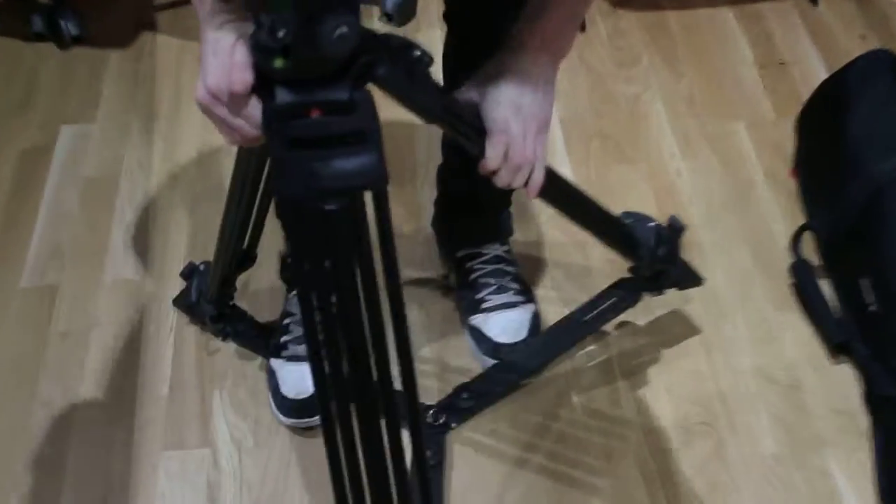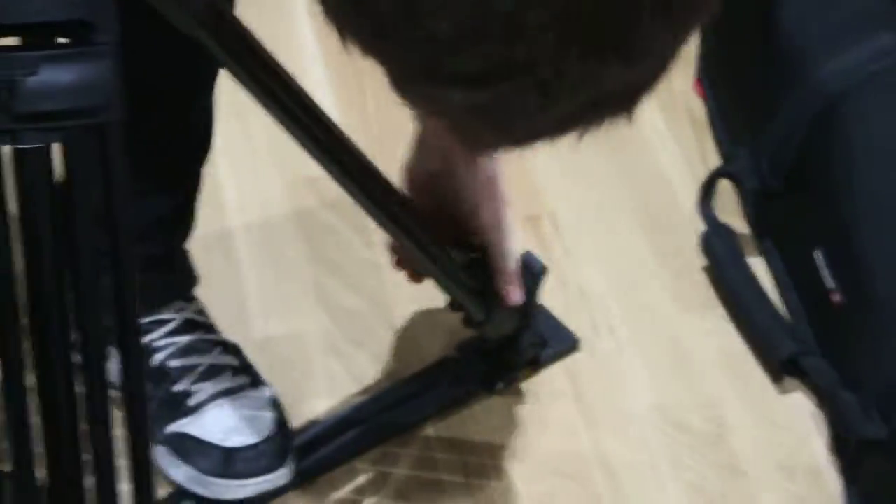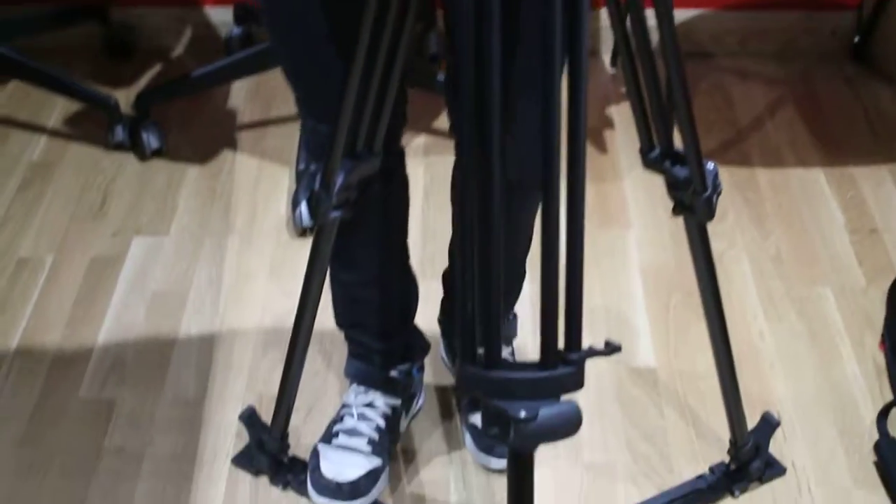We're going to first section the tripod legs. I'm flipping these — cut these in so it's not going to come in. The legs aren't in the way, so it's for here.